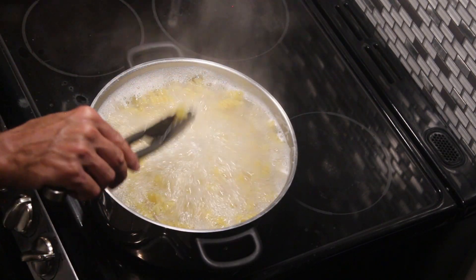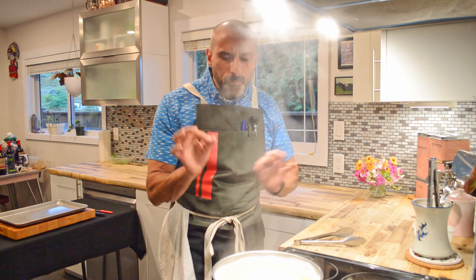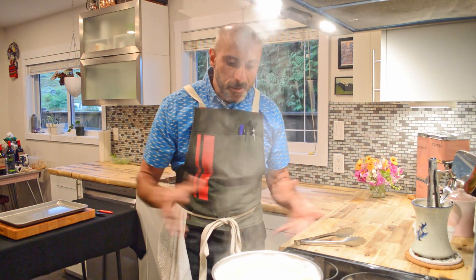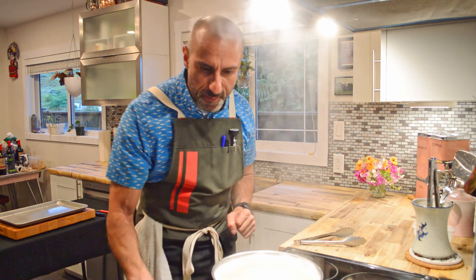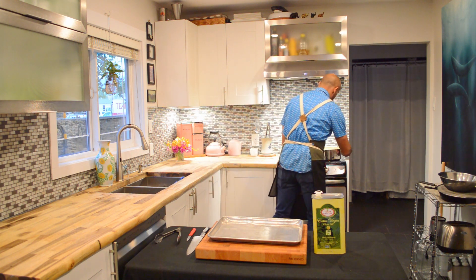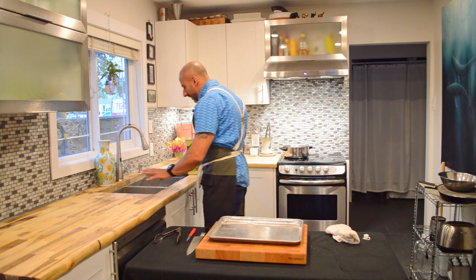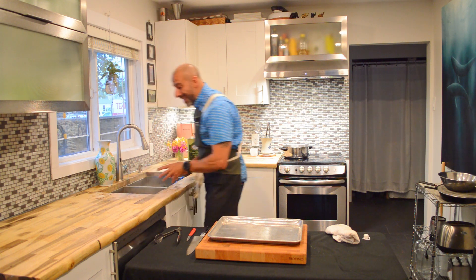Welcome back — I believe we should be good to go, giving it one more test. It's a touch more done than I normally want, but I'm going to end up sautéing this with a bolognese a little bit later, so that's fine. Let's talk about straining. I've got a colander in the sink right here — the pasta goes in, I shake it around to get the excess water off.